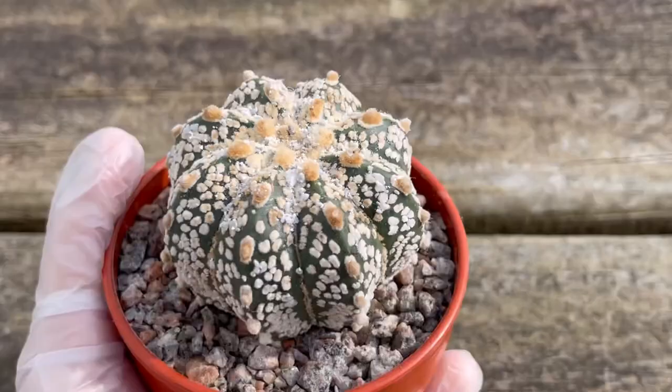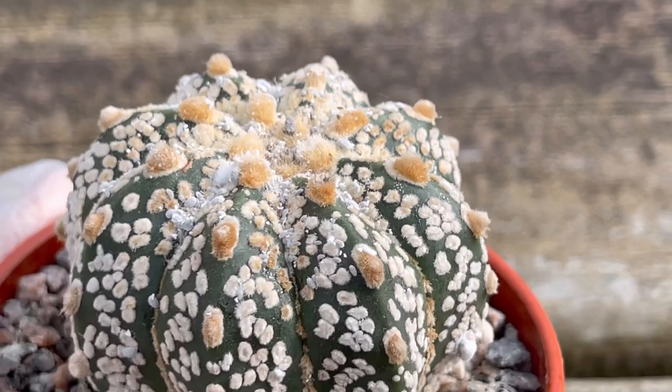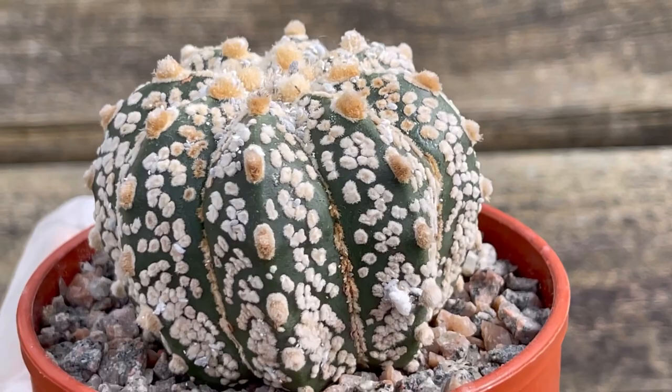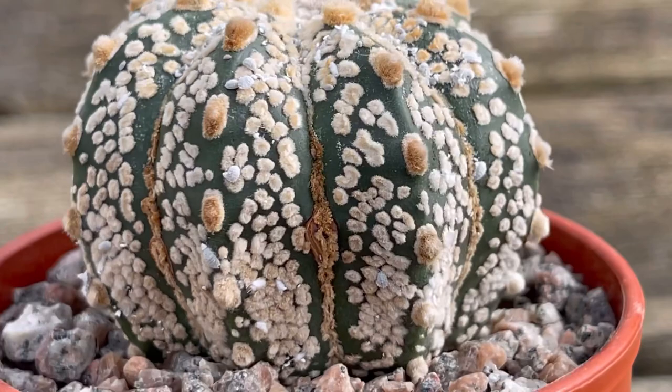This is my very beautiful Astrophytum Super Kabuto, and if you can see closer, guys, it's heavily infested by mealy bugs. Yes, guys, it's full of mealy bugs — look at that. Those hairy things on the skin of the cactus look like mealy bugs as well, but of course they are not. It's hard to see the mealy bugs if there are just a few pieces because of that skin of the cactus.